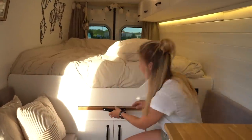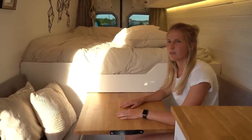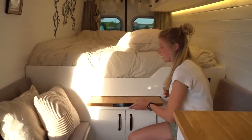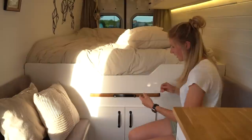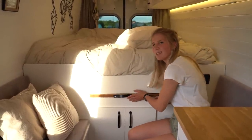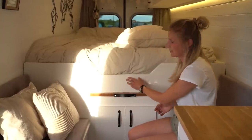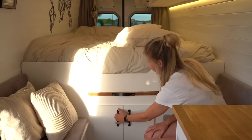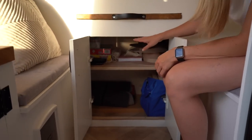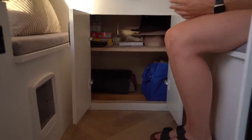Here we have our slide-out table, which is a really nice feature because we save a lot of space — we can just put the table away. Behind the table there's a magnet that keeps it in place while we drive, so even if we brake really hard the table will stay inside. The cabinet underneath the table is more storage space where we put our games, blankets and all other things that don't have a special place.